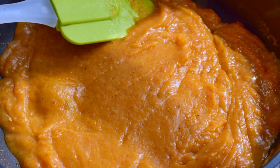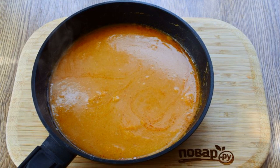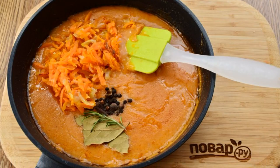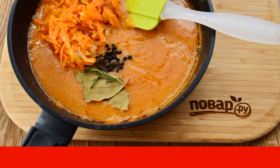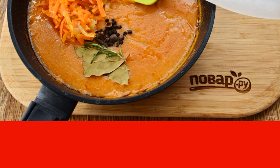Add the tomato sauce. Pour in the hot meat broth little by little — 1 cup — and mix until smooth. Then add the rest of the broth and stir with a whisk. Chop the onion. Grate the carrots on a coarse grater. Cut the celery into small slices. Fry in preheated olive oil until soft. Add the sautéed vegetables, salt, and spices to the sauce.